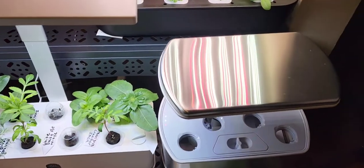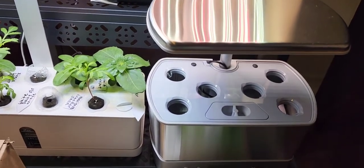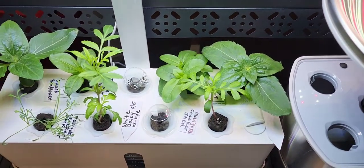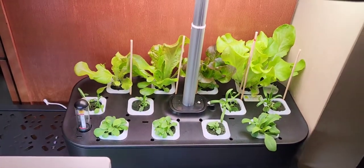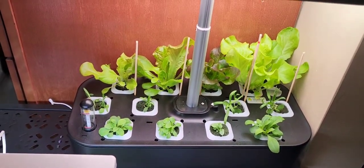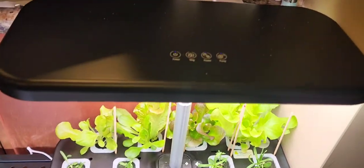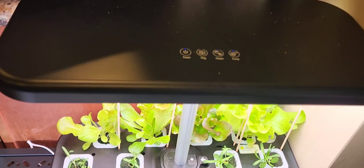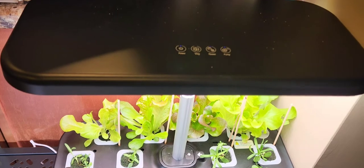I have so many different hydroponics units including name brand ones like AeroGarden, which I haven't set up yet, and others from Amazon. This particular one is so good — it's actually my most prolific grower out of all of them — that I just bought another one. We're going to do an unboxing. It's a company by the name of Alis or Alis Pro, and it's an indoor hydroponics growing system.